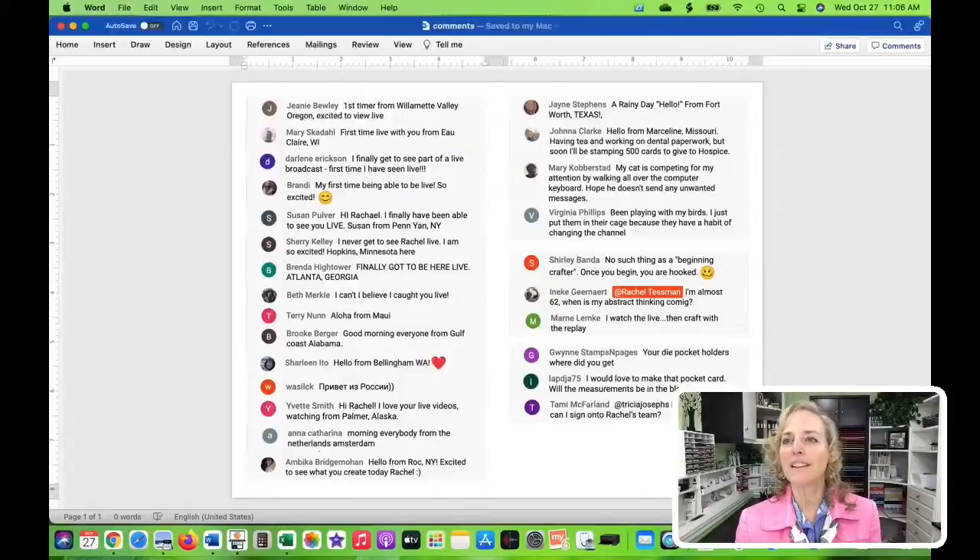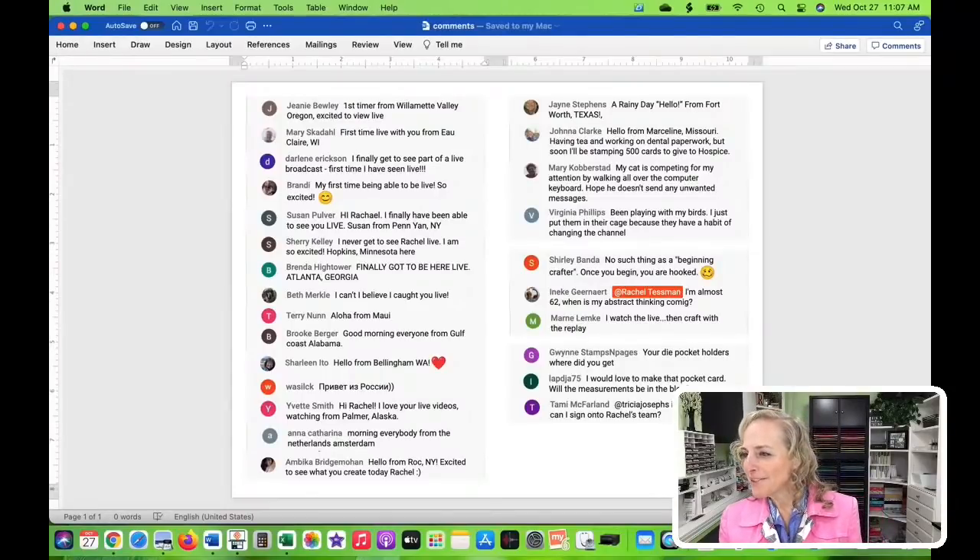Let's move over to the computer. Along with commenting during the live, you get entered into a prize drawing. I encourage you all to comment because I do read through the comments probably 95% of the time. There's always a video where it's really busy at home and I miss reading all of them, but I try to read them following the live. I've grabbed some screenshots of comments from the last time we were live and I'm going to show those to you now. Welcome to all the first timers — it's a fun experience to be live on YouTube.